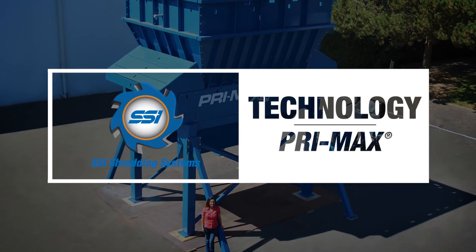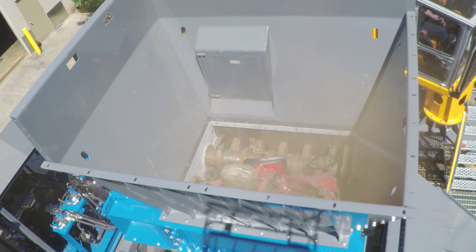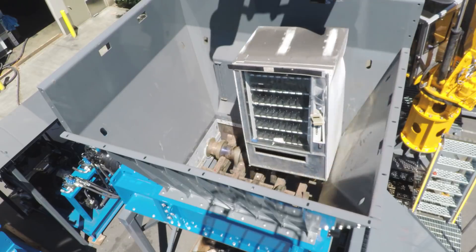The Primax, because it is a very large machine, has a very large cutting table. It has a lot of agitation, and there are no real limitations to what you can throw into this machine.